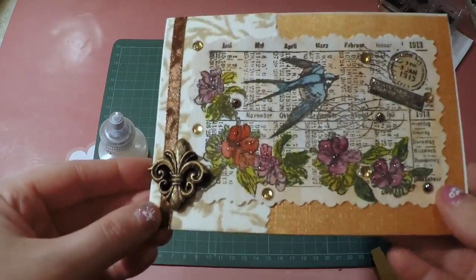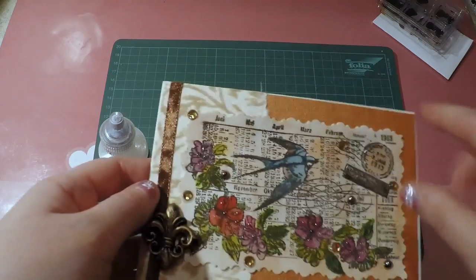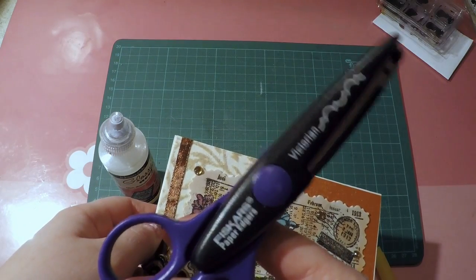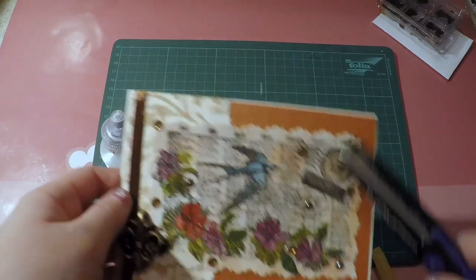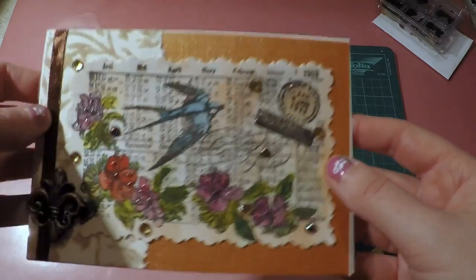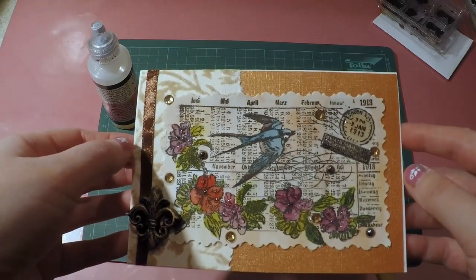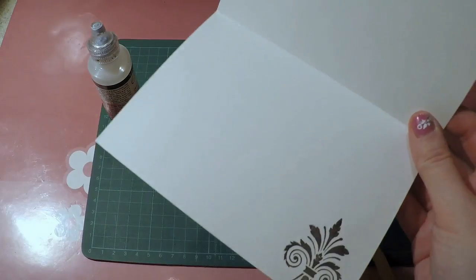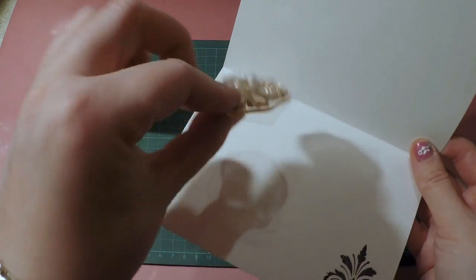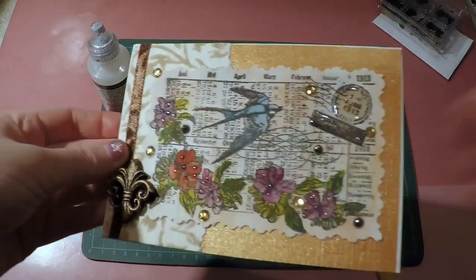I cut the A6 paper with my favorite scissors — Fiskars Victoria — which give a nice decorative edge. You could also distress the sides for a nicer look, but I kept it subtle. For the front side, that's how it was made. The inside has just a single stamp I bought at a flea market — a clear acrylic stamp with no name — and I'll put my greeting there.